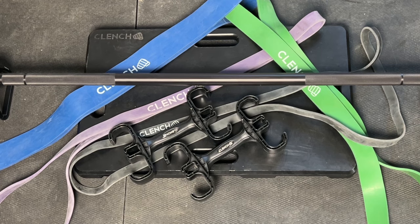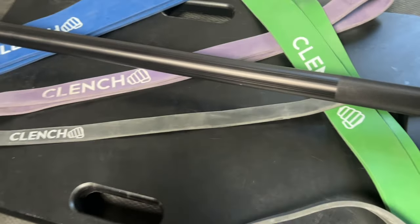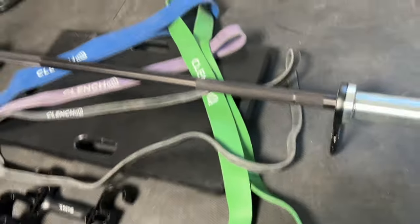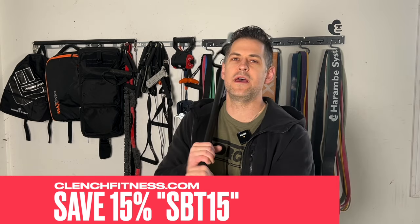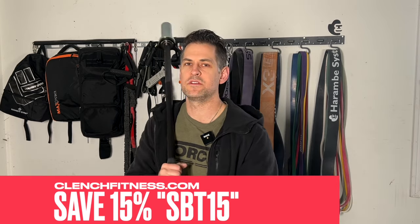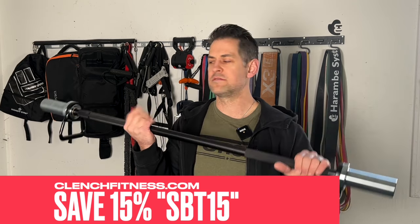Clench Fitness makes other resistance band products like their clench handles and their foot plate, both of which I've reviewed. This kind of goes as part of their system with the foot plate. If you want to save 15% on this or anything from Clench Fitness, you can use my promo code SBT15. With that being said, I'm going to give you guys my honest thoughts about this product.